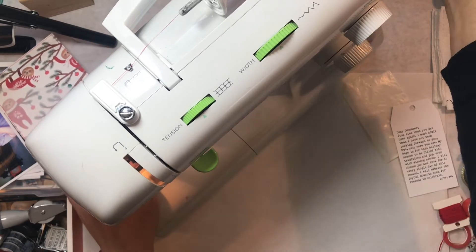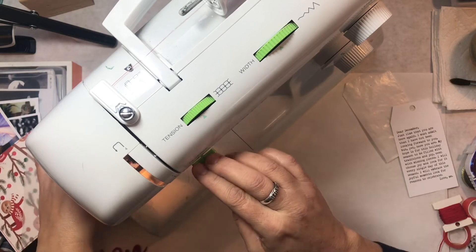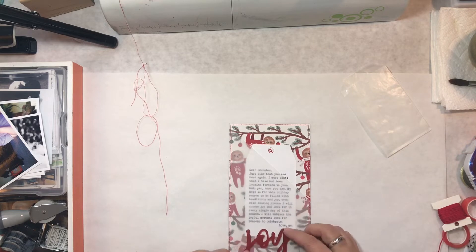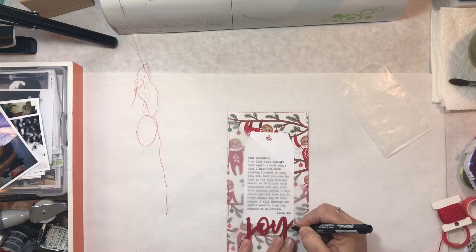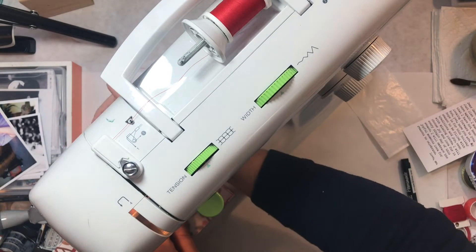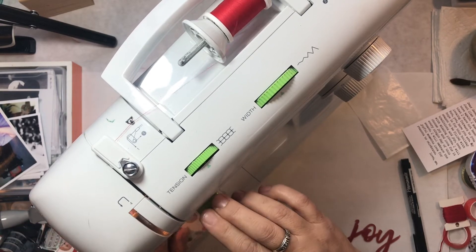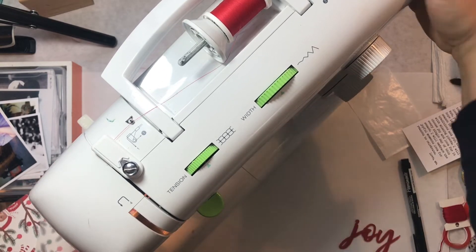I had my papers all cut and ready to go, but I hadn't picked out a favorite for my title page yet. Then when this came in the mail, I immediately knew exactly what I wanted to do. I went ahead and cut it, then cut a piece of vellum with a little slice at the top and a diagonal so that I could fit a tag in there. I did my journaling on my computer and printed it out. I'm using the font Remington Noiseless. Then I sewed all the way around the outside with my sewing machine.